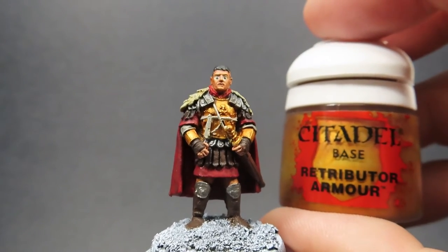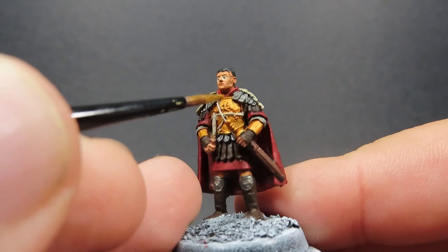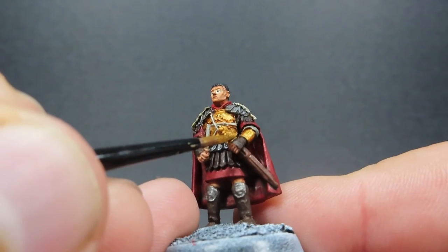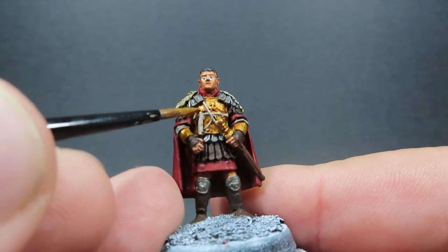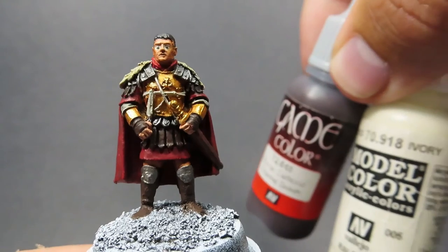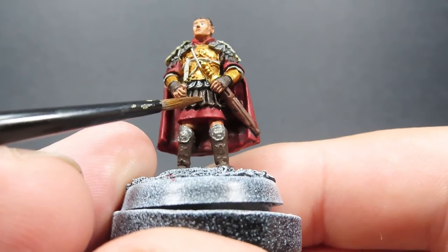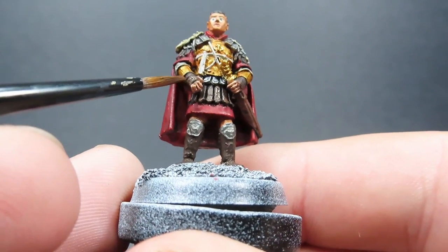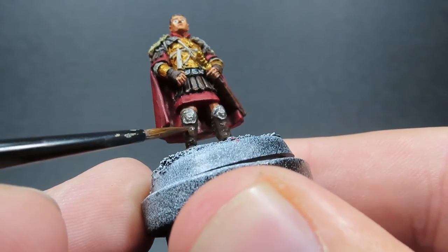Then with those parts picked out, we're going to come in with some Retributor Armor, which is a lighter gold than our Greedy Gold. It's going to add more shine after those washes, really enhancing that gold look like it's gleaming in the sunlight. We want to be hitting areas where the sun is naturally going to hit — anywhere ridged and pointed, as well as flat parts like the gauntlets. Then we're going to come in with some Charred Brown mixed with just a little bit of ivory to lighten it up, hitting those high points on the leather areas — being careful not to paint over any highlights we've already done, picking out areas that are facing us that would naturally hit the light.